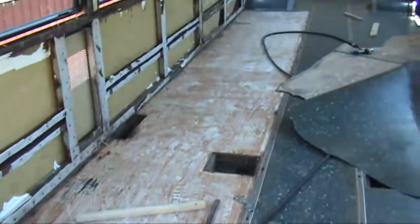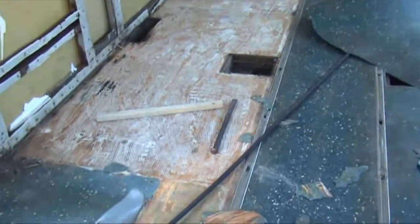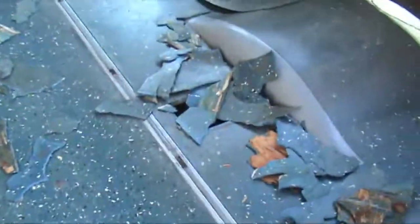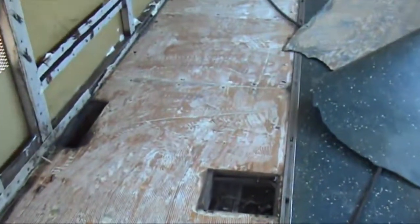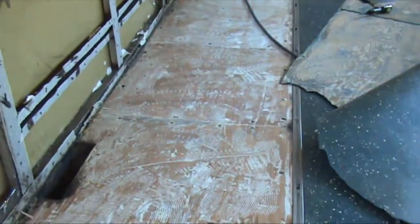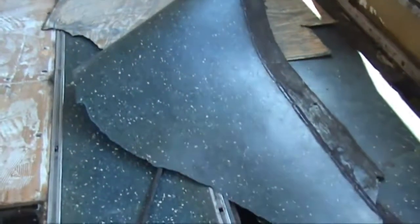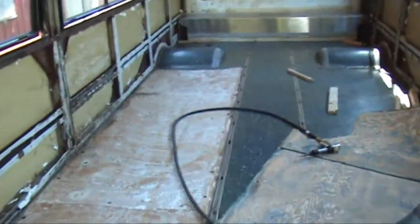We have ripped up a side of the rubber flooring and it was really hard at first over here in the front — see all the different pieces it took. But once we got past the wheel well, it came off easy in big strips like this. I'm glad it's going to be easy at least in some parts.